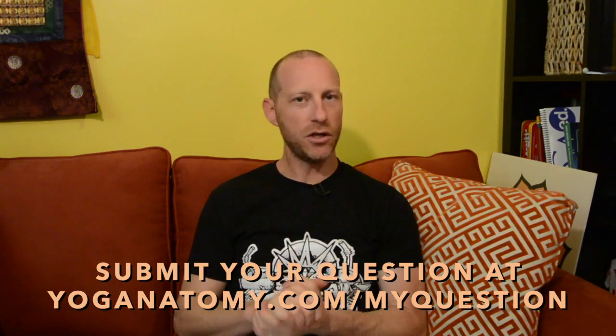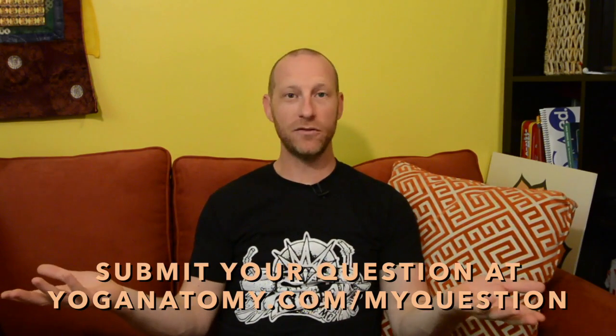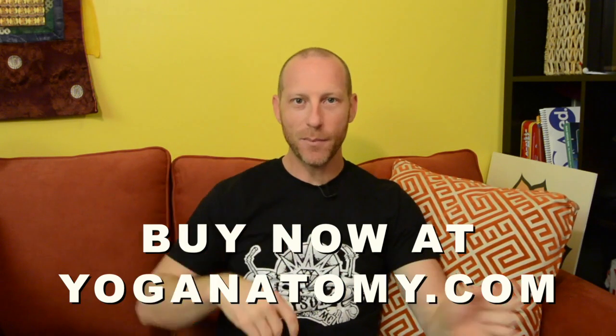I hope that answers your question. If you want to submit a question, go to yoganatomy.com/myquestion, drop me a question, and I'll answer it just like this. And before I go — I wrote a book called Functional Anatomy of Yoga, and it might help you answer your own questions. So get a copy. Take care. Bye bye.